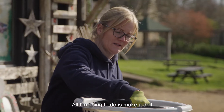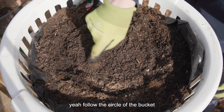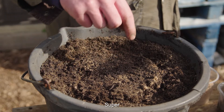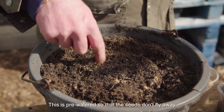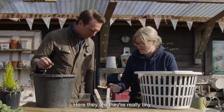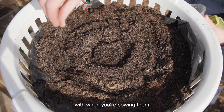All I'm going to do is make a drill, which is like a groove for the carrots to sit in — a circular groove following the circle of the bucket. This is pre-watered so that the seeds don't fly away. And here are the seeds — they're really tiny little seeds, mixed with a bit of sand just to help when you're sowing them.